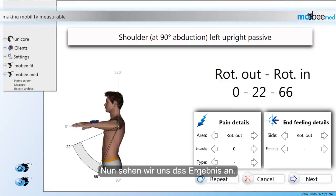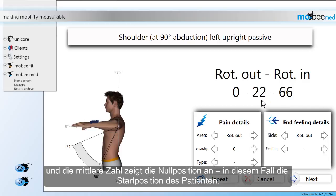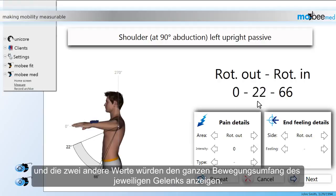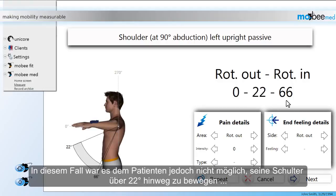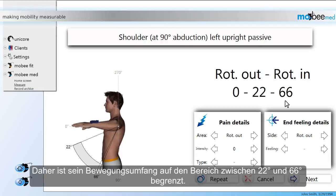Now let's take a look at the results. As you can see, the software shows three different values. The number on the left stands for the outward rotation. The number on the right indicates the inward rotation. And the number in the middle stands for the zero position — in this case, the starting position of the patient. Under normal circumstances the number in the middle would always be zero, and the two other values would indicate the full range of motion of the individual joint. However, in this case the patient wasn't able to move his shoulder beyond the 22 degree mark, and when it came to the inward rotation he was only able to rotate his shoulder to 66 degrees. Therefore his range of motion is restricted to the area between 22 and 66 degrees.